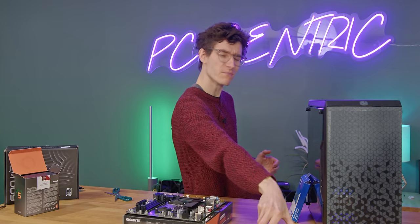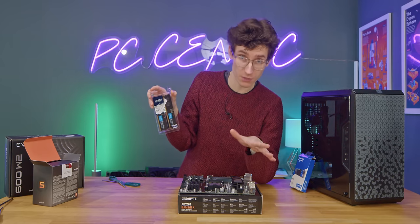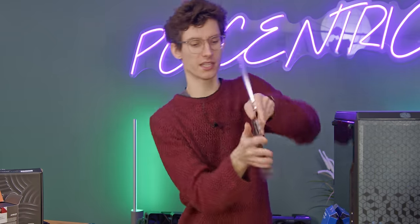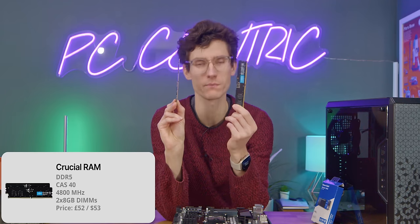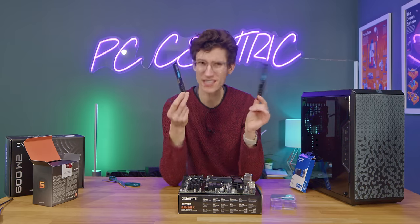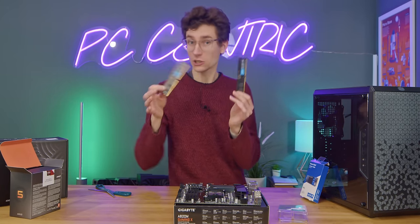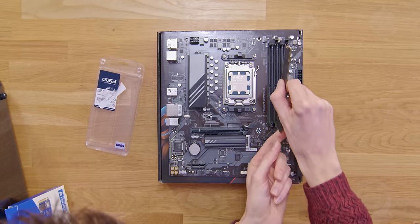Now that the chip is installed we move on to the first issue with this build — because you're using an AM5 motherboard you're going to have to use DDR5 memory, and this is literally the cheapest kit I could find. This is running at 4800MHz, it's 16GB — absolutely fine for what we're using it for. This still cost me almost 60 pounds, whereas decent DDR4 goes for about 35 here in the UK, so around 20 to 25 pounds is a big difference when you're trying to save every penny. Installing it is pretty straightforward: just open up slots 2 and 4 and give it a good push down.